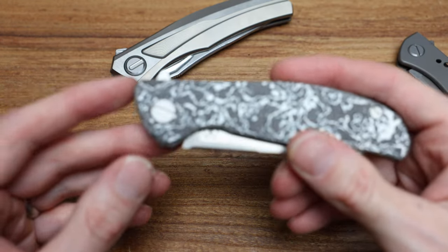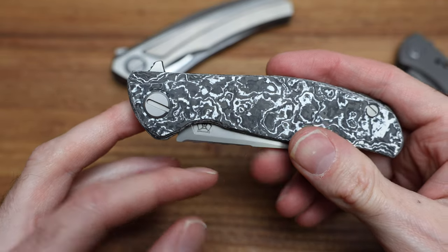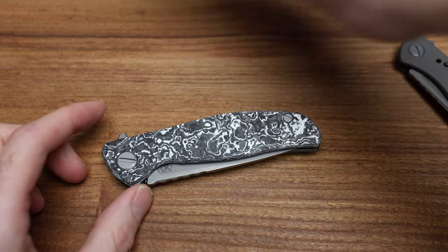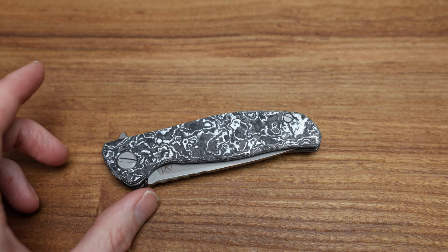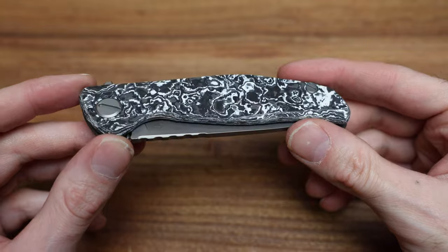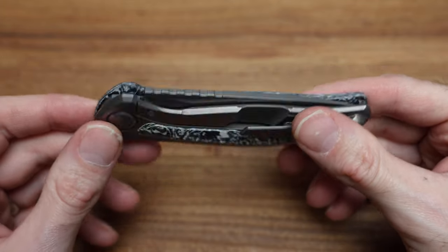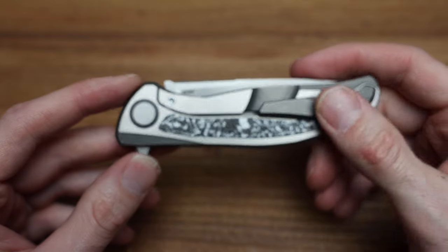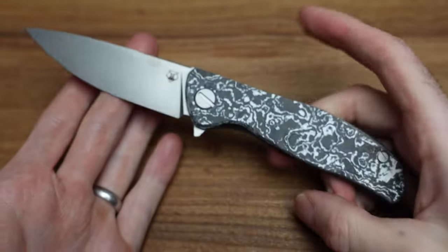The F95 is kind of the medium all-around knife for Shirogoroff in every way — bread and butter. And now you've got bread and butter with snow-capped mountains on it, carbon fiber, and an M390 blade — super milled, beautiful knife. One of my favorites. Love it.